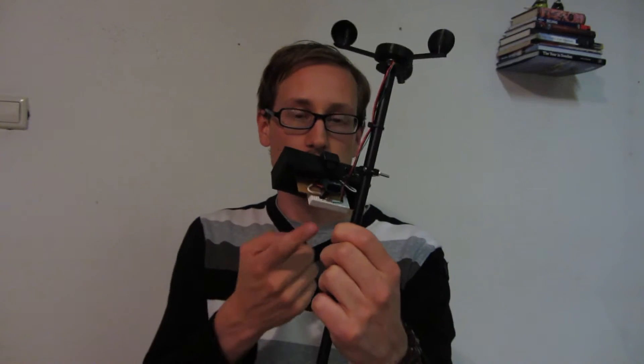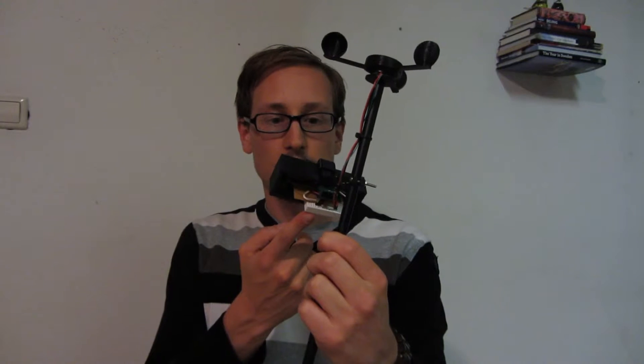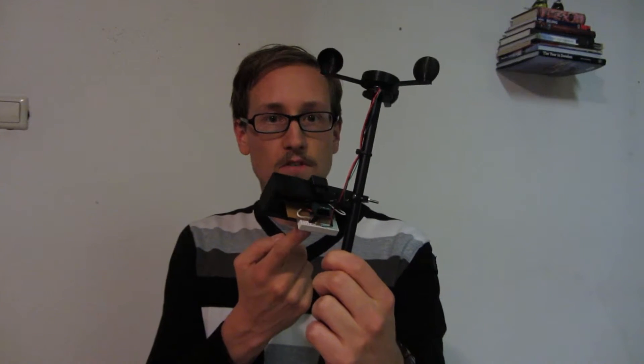At the moment you can see that I have some temporary solution for the circuitry. I have already made PCB designs, but they are still to be delivered.